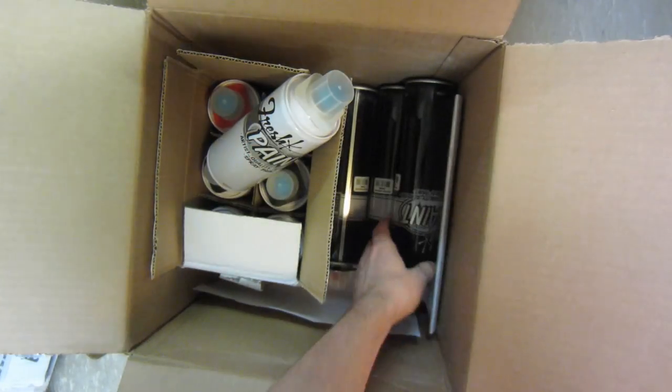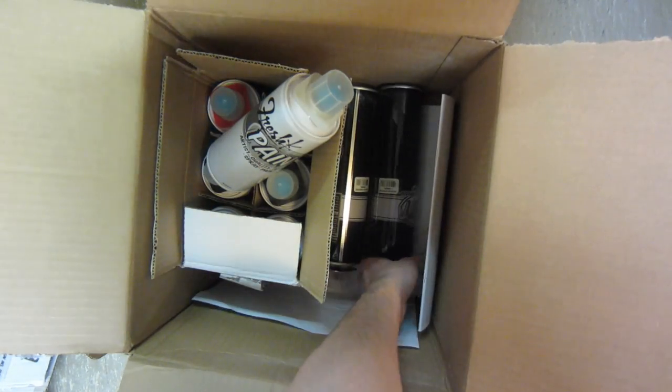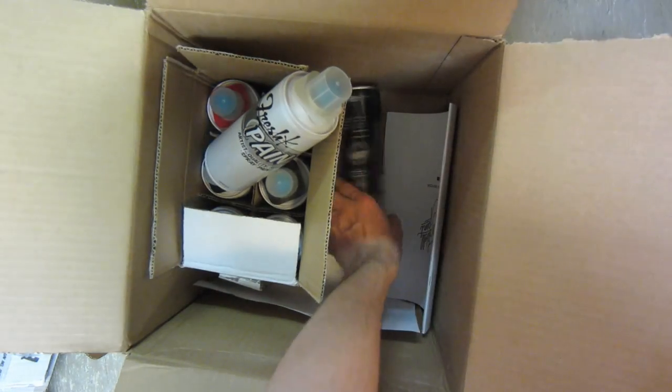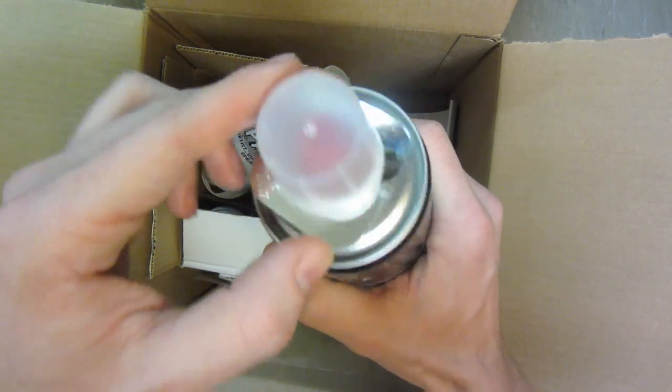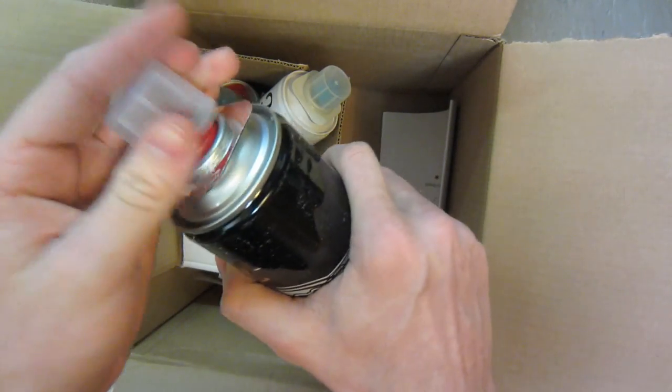So we got one of these 600 milliliter blacks, another one in there, and a 600 milliliter chrome and another 600 milliliter chrome. We got the can top — nice and shiny, reflective there — and the same red cap on the chromes as well.